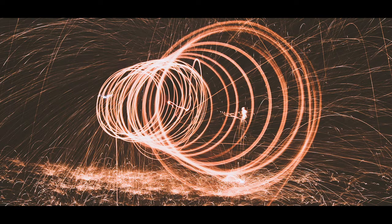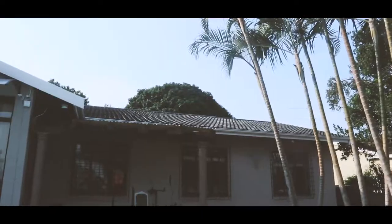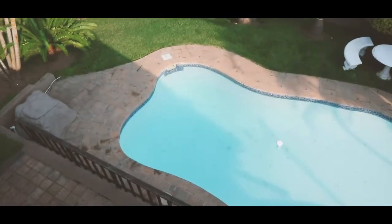Anyway, I took a long exposure photo a few nights ago — for those of you who don't know what a long exposure photo is, it's the one you're seeing now on the screen. Tonight I'll be attempting another one, but actually jumping off the roof into the pool.